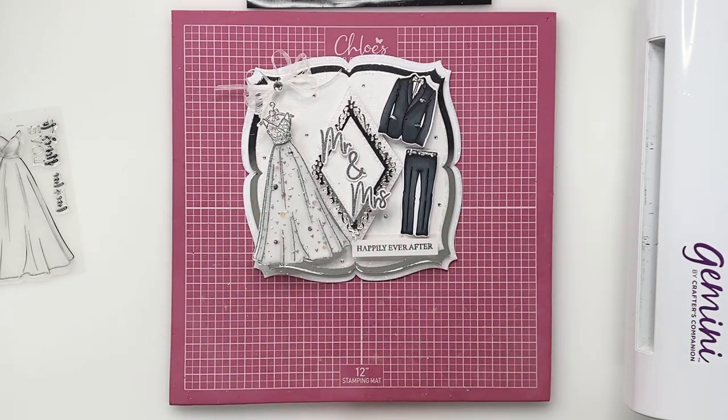As always I've listed all of the materials that I'm using in the description below and I've also linked them all to the website as well, so please do have a little look on there. You can shop all of the products that I'm using on our website which is www.chloescreativecards.co.uk